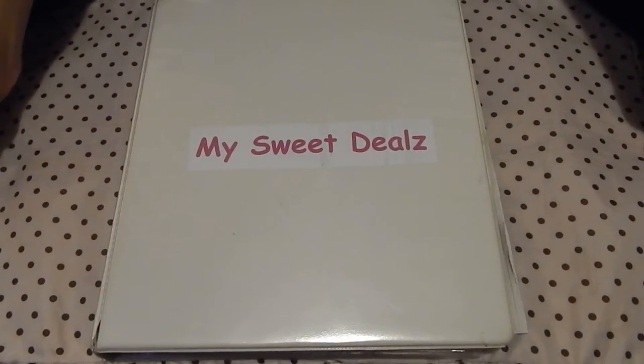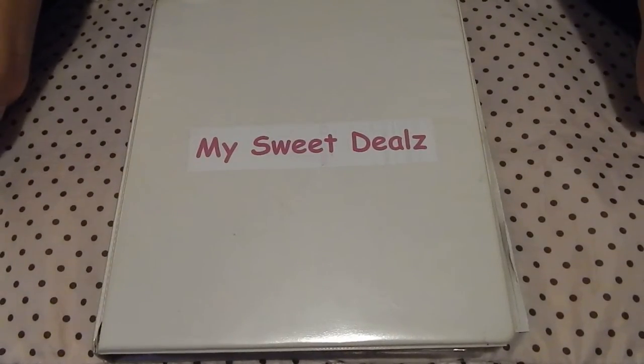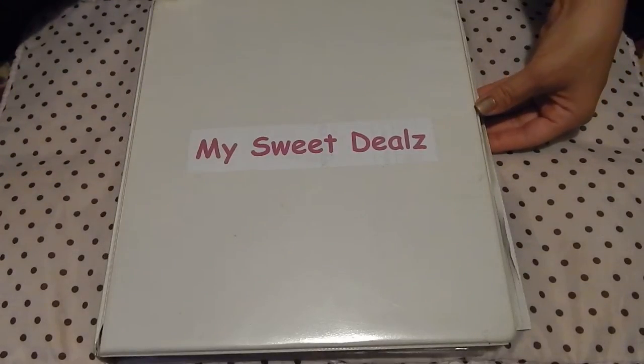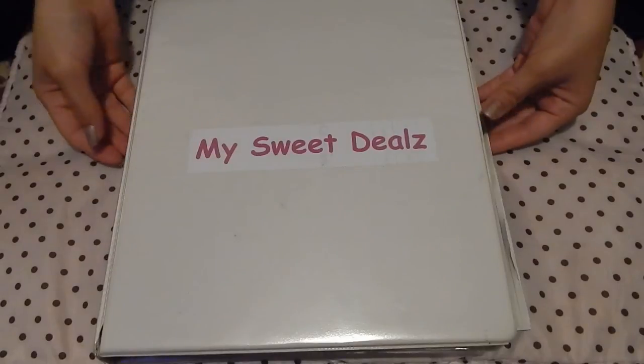Hi, this is Enid from MySweetDeals.com and I'm here to go over how to make a basic coupon binder for new couponers or casual couponers.